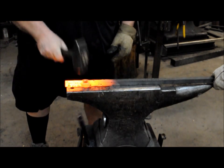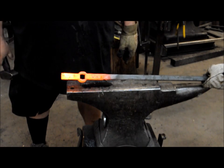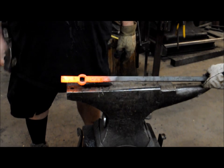Skated right through. There you go — three-quarter inch hot punch hole in three-quarter inch bar.